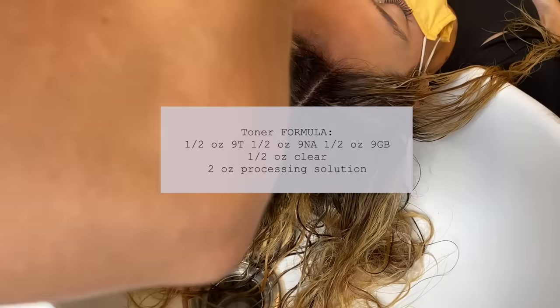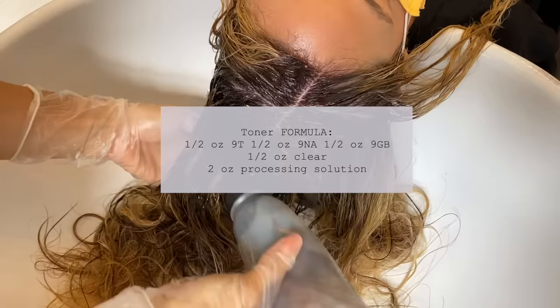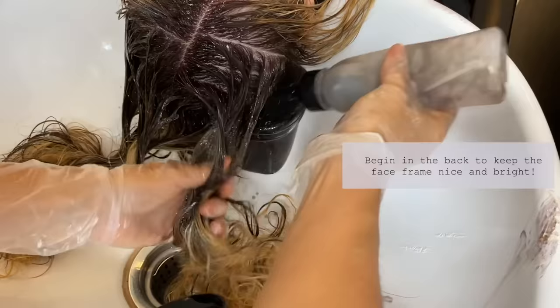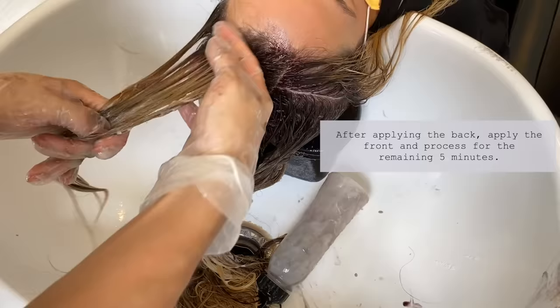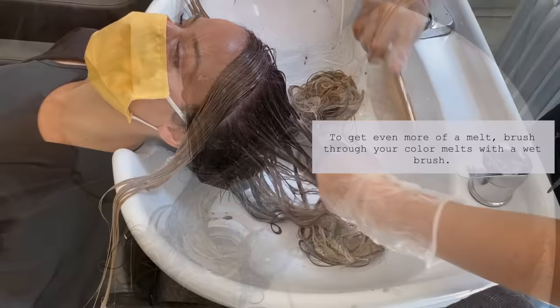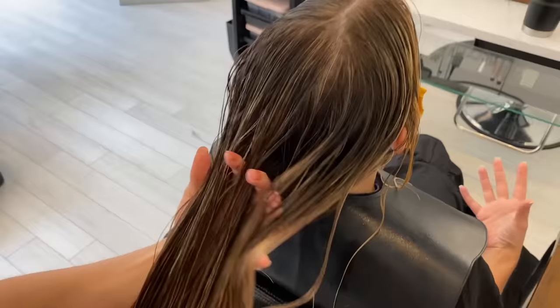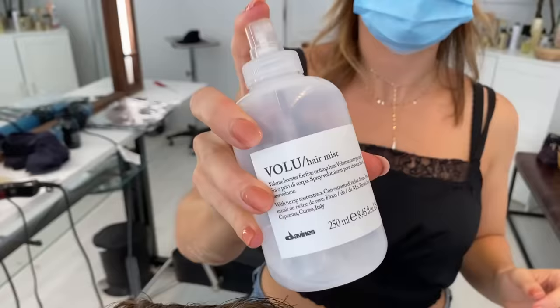Now I'm toning her ends with a half ounce of 9T, half ounce of 9NA, half ounce of 9GB, half ounce of clear, and two ounces of processing solution. This is going to give her that buttery but almost ashy blonde. I didn't want to give her too much of an ashy tone because it would really wash her skin out — she has gorgeous olive skin so I wanted to make sure this color complemented that. I'm going to blend down her root melt with a wet brush to give her a little bit more of a melt, then rinse, condition, and blow her out with Volu hair mist.